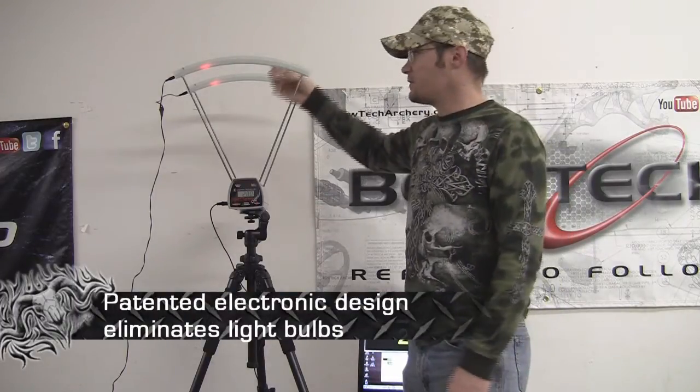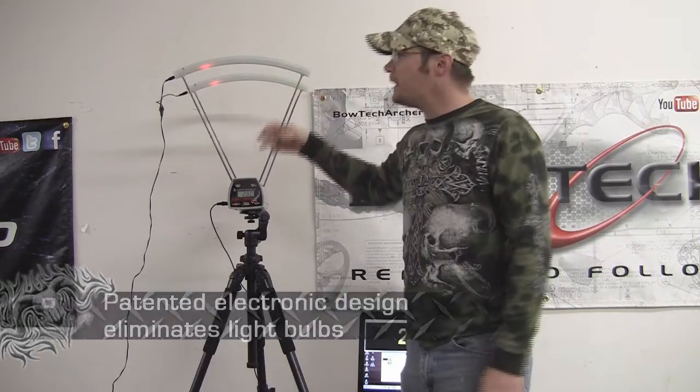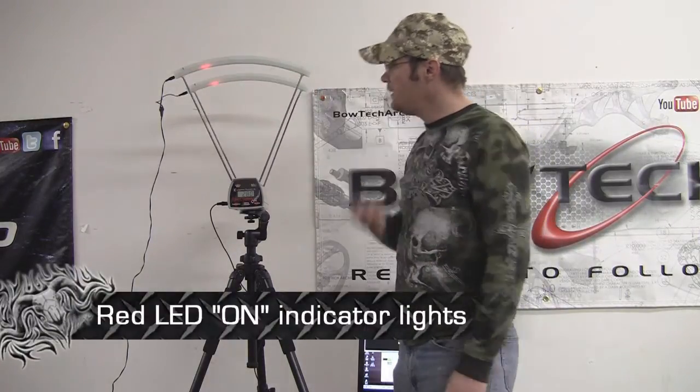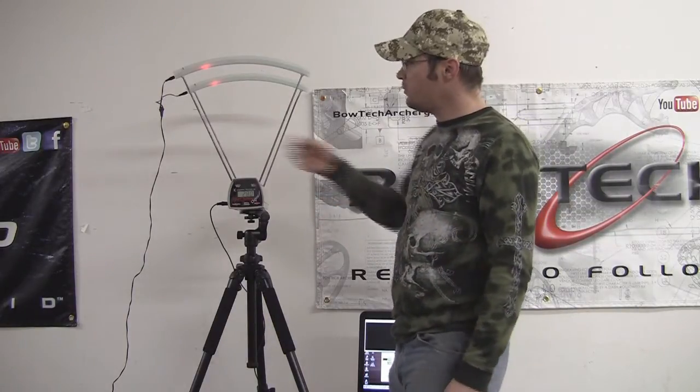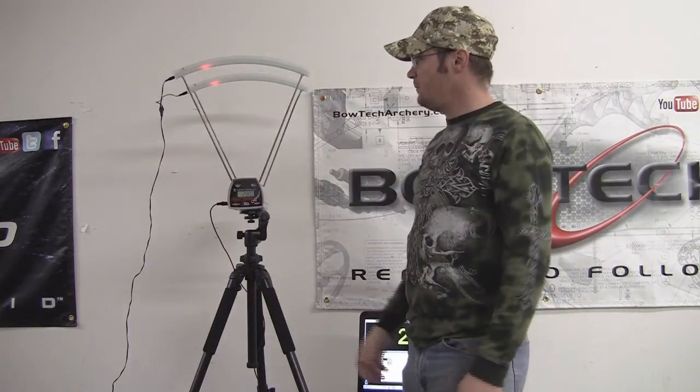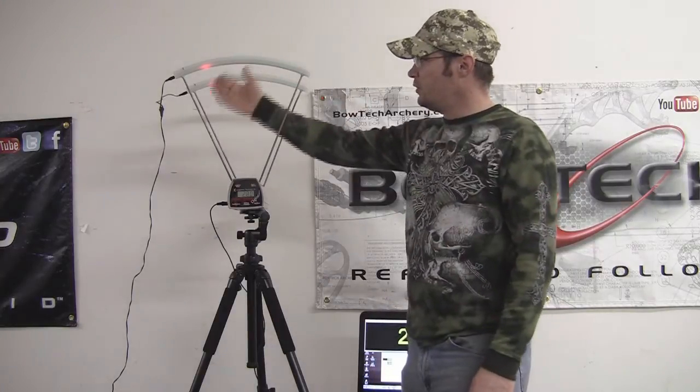When I ordered the light kit, I really figured it was going to project light down. What it actually is, as you can see, is a red light right here. As your arrow passes through, it reads your arrow more accurately. In indoor situations like this, it'll actually read the arrow whereas before it wouldn't. It's very simple — two plugs that go down to a plug-in. The light kit is definitely an improvement over the standard hood and will allow you to use this chronograph in any situation.